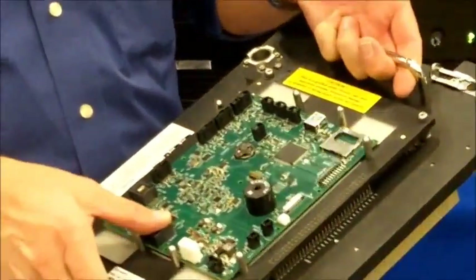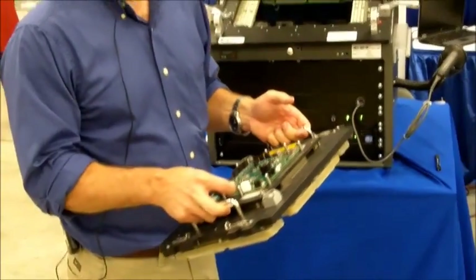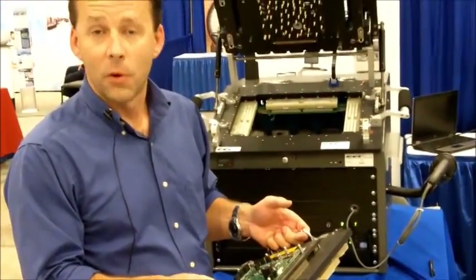In the future, if this product changes, the only thing that's necessary is to replace and refabricate the drop-in. It's a very economical way to make your tester future and forward compatible.